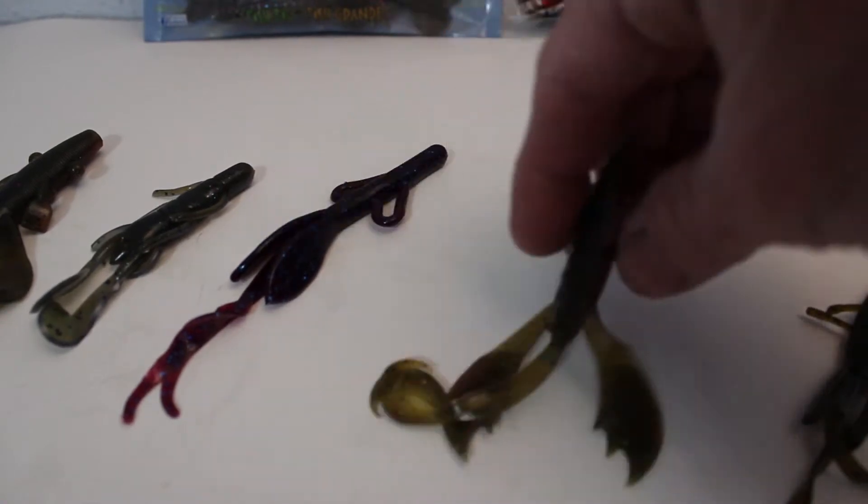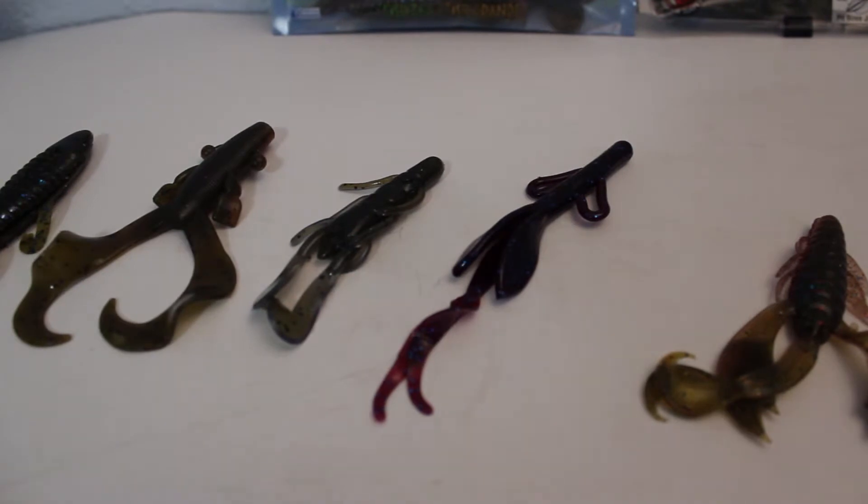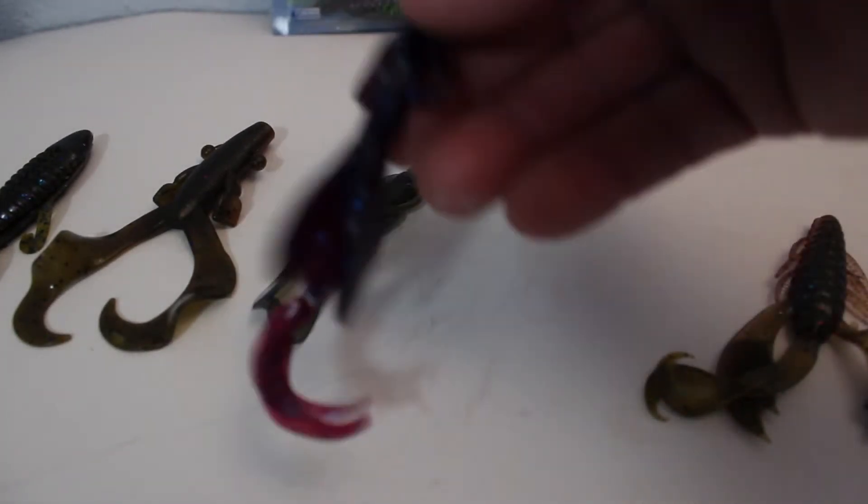This works really well. I usually Texas rig it. I do put baits on stuff like the Pro Power Heads — they're just a slider head with a bigger hook. Everybody's used Charlie Brewer slider heads. Well, they make them up to like three-eighths of an ounce with like a 4/0 hook, and it's a deep hook — it's a good hook. I have a video on using them.